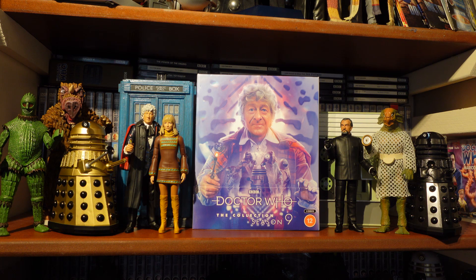Disc 3, the Curse of Peladon. All the DVD extras feature on this. New special features include Behind the Sofa, the Curse of Peladon abridged Target audiobook reading by John Pertwee — very excited to give that a listen — the 16mm film sequences from episode 3, the Curse of Peladon episodes 1 to 4 reverse standards conversions, Trails and Continuity, revised and updated production subtitles, and photo gallery in HD.